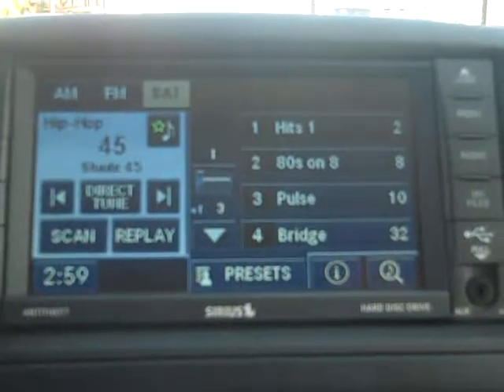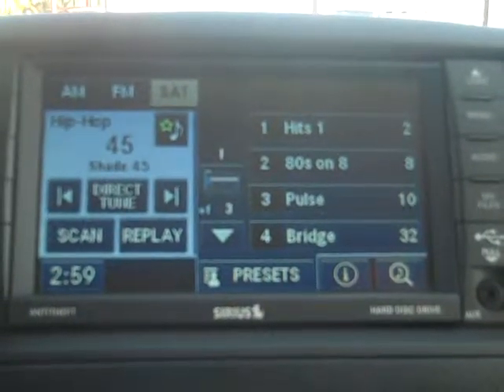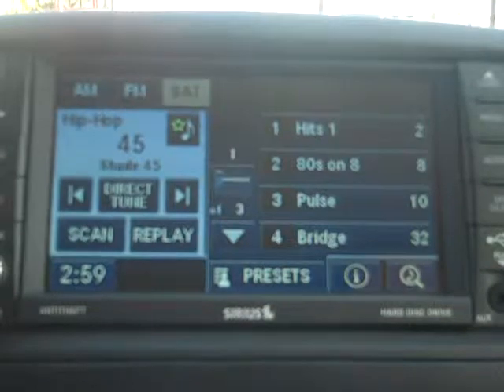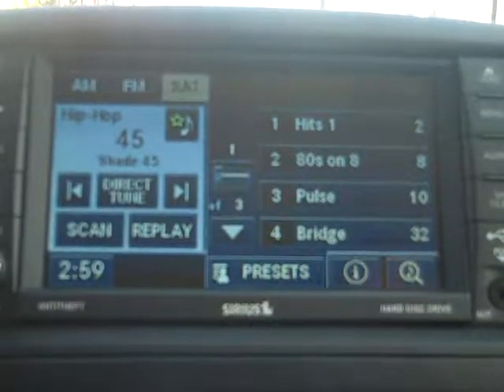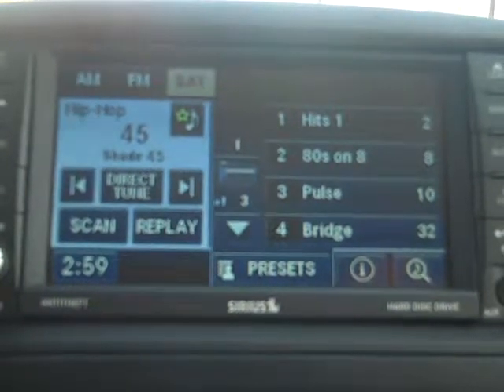Hi folks, this is Josh Watson over at your local 5 Star Chrysler, Jeep, Dodge and Ram dealer in San Bernardino. I'm here inside the brand new 2012 Chrysler Town & Country and I want to show you three key features on your 430 Media Center system.